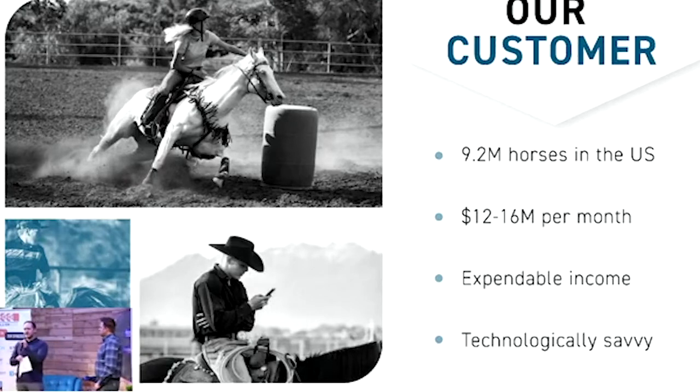We feel that by combining superior products with cutting-edge technology, we can dominate this vertical industry. Our customers usually have expendable income — horses are extremely expensive to maintain, and a horse owner usually doesn't balk at buying a higher-quality product to protect that investment. We feel it's important to maintain firm roots in the traditional equine world while understanding something our competition ignores: their market has changed drastically. The average cowboy or cowgirl has a smartphone in their pocket and is wearing a smartwatch while riding a horse.